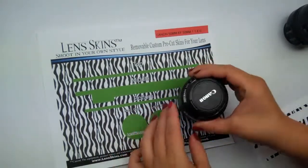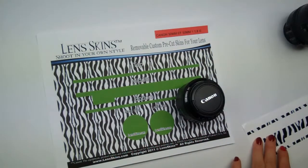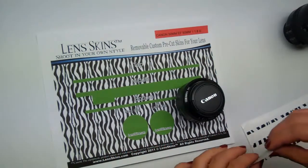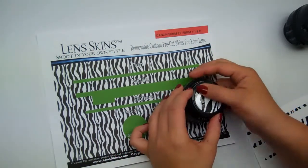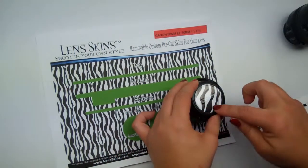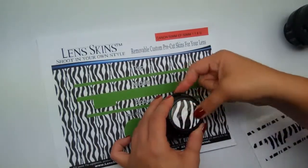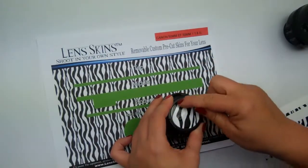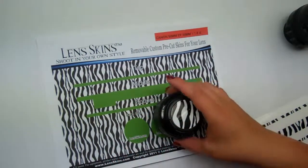Flip your lens over and grab your front cap piece and do the same on it. This is pressure sensitive vinyl so you're going to want to make sure that you push down on it pretty firmly to get a good seal. The air is your enemy — push this down to make sure you've gotten out all of the air. A good seal is the key to making your lens skins last a long time.